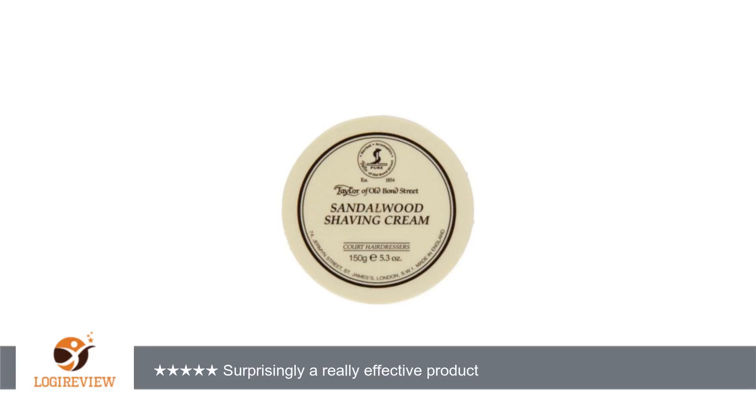A customer wrote: I'm just getting started with using a straight razor but I absolutely cannot believe the difference. It's insane that the big companies that sell disposable razors can sell them at the price they can, considering that a straight razor gives you a much better shave at an insanely lower price.